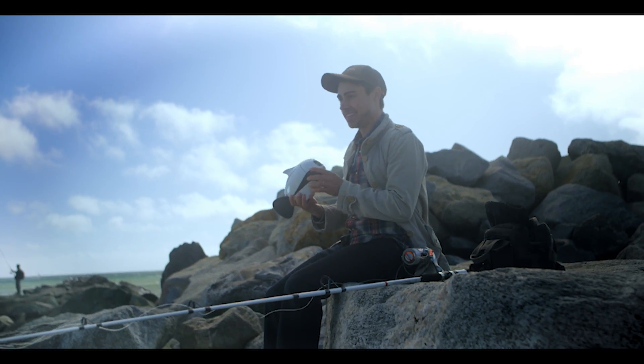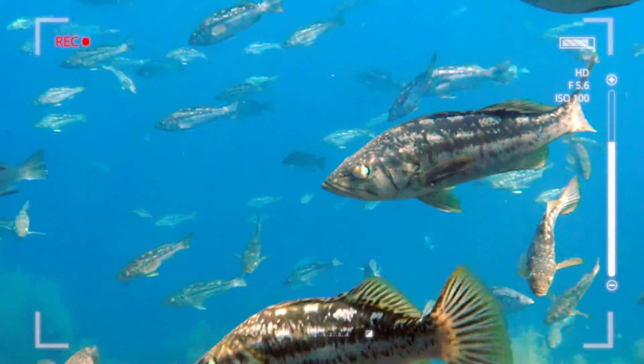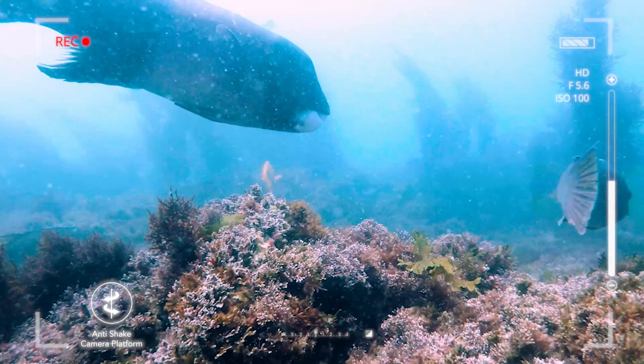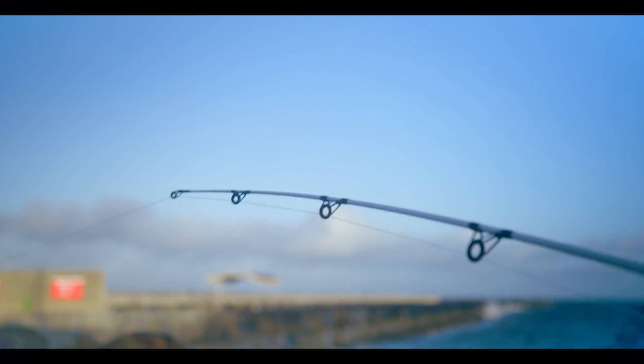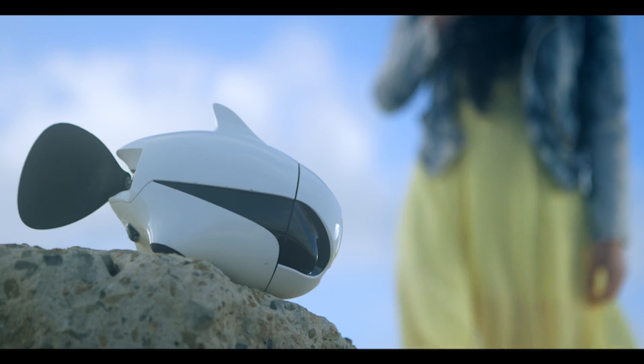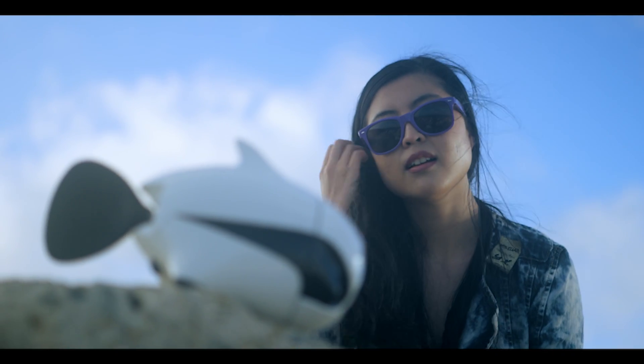Go fishing with Beaky. Put it into the water. With the bionic design, it won't spook any marine life. Record your fishing experience with Beaky's 4K Ultra HD camera. Also, Beaky's cute design might help you make some new friends.